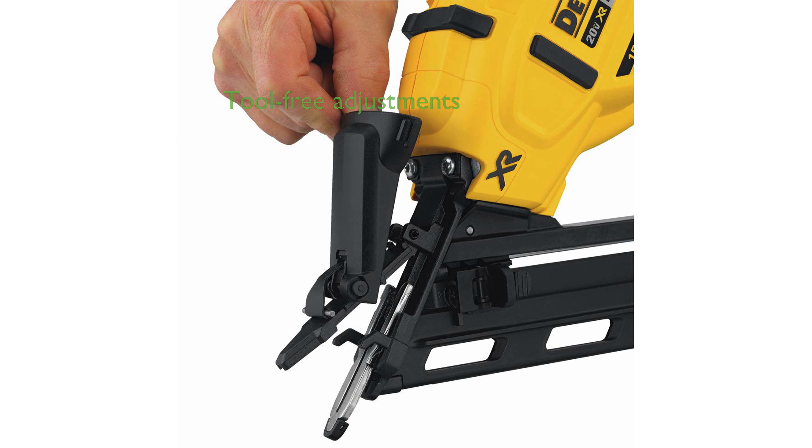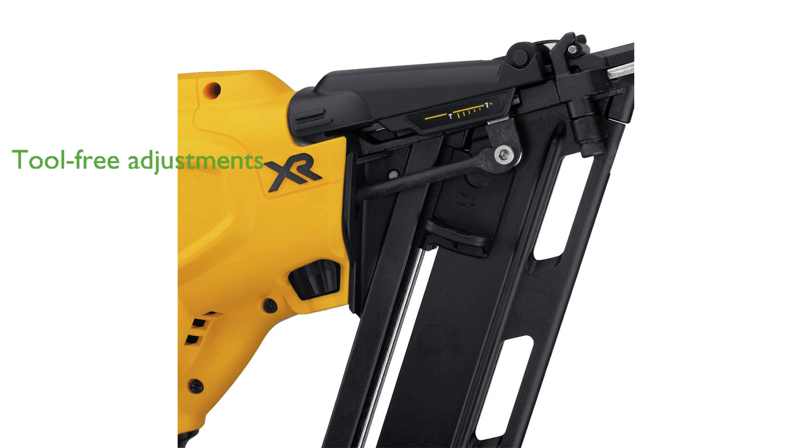Features like tool-free depth adjustment and jam release ensure precise countersinking and quick resolution of nail jams. The integrated LED lights provide workspace illumination and tool diagnostics, enhancing usability in various conditions.